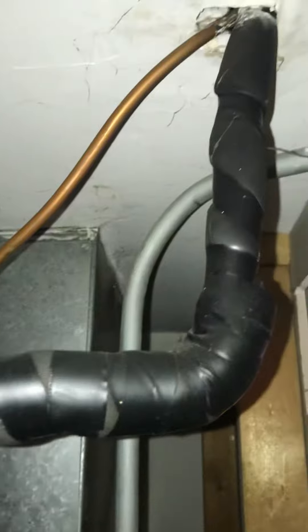As far as the line sets are concerned, it's actually going into a lined ceiling, so we will be flushing that and we need a flush kit to pressure test to make sure there's no leaks in the line.